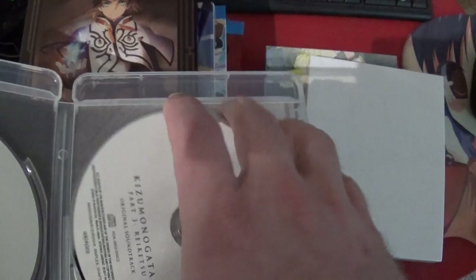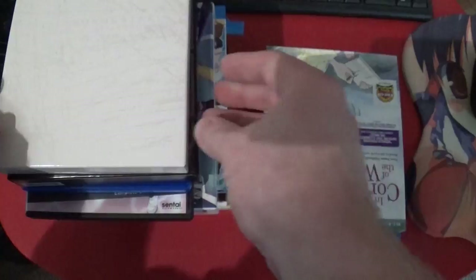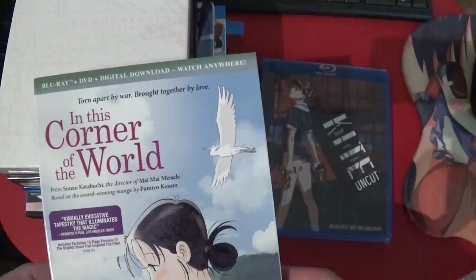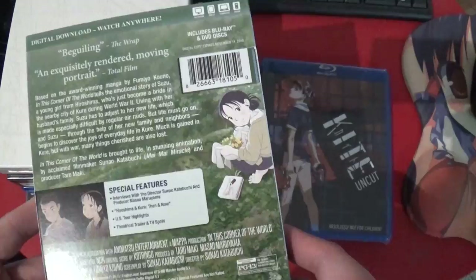We've got Blu-ray and we've got the Soundtrack. All together that's three and a half hours of stuff, I think, assuming the MAL time length is accurate. This one is a highly notable one in this corner of the world — so notable that there's even a Rotten Tomatoes thing on it, and there's a lot of stickers on it.